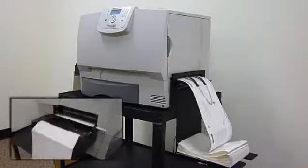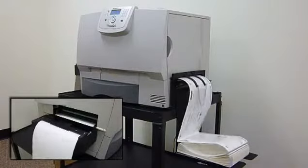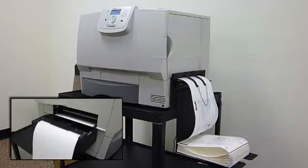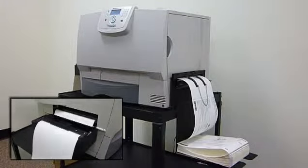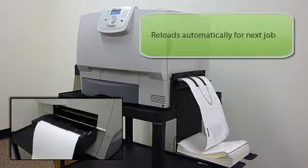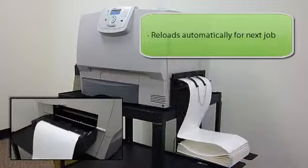The automated features of the Neuralabel were designed to maximize your printing efficiency. As labels exit, they neatly fold into the stacker. Hundreds of labels can be printed in a single job unattended. Once the print is complete, the stock is automatically cut between labels and ejected from the printer. The label stock is then reloaded for the next job.